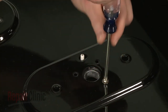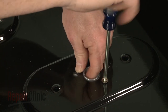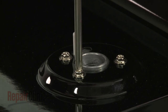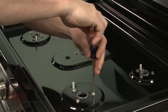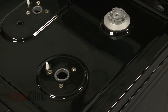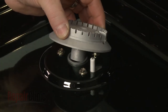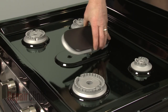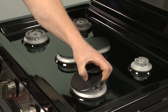Rethread the screws to secure the orifice holders to the main top. Replace the burner bases, making sure the spark electrodes align with the holes. Position the burner caps.